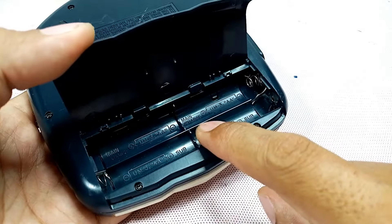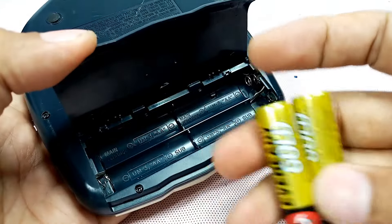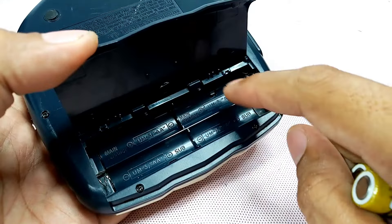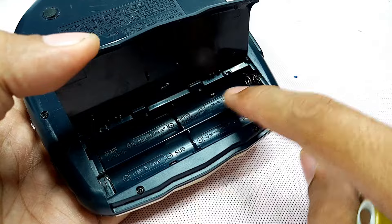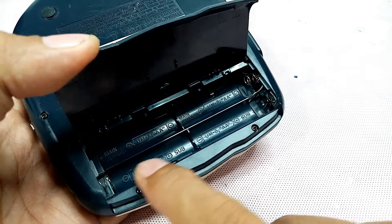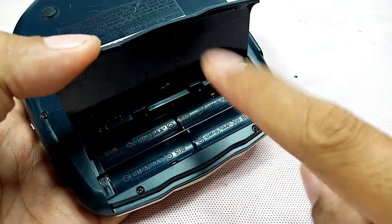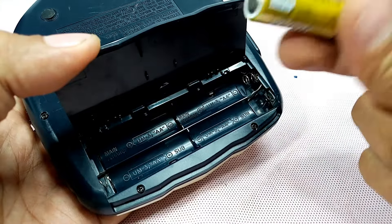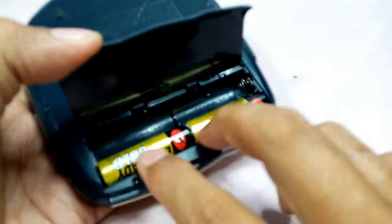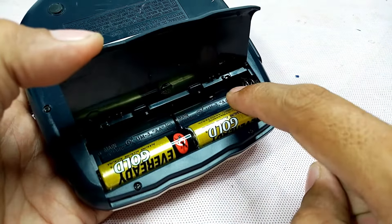This Kenwood has a feature — it has four compartments but you can use two, or you can place all four batteries. This part here is for the main, and this part here is for the sub. In case the main is empty, automatically this unit will change to sub. You can place battery in the main or in the sub, it's up to you. The main compartment is also for rechargeable batteries.